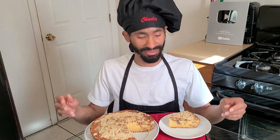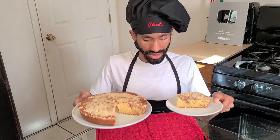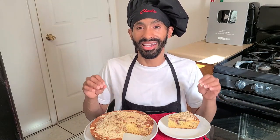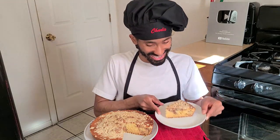Hey, what's up y'all, this is Charlie. On today's episode I'm going to be showing y'all how to make my delicious moist butter streusel coffee cake from scratch. Now coffee cake has different meanings — coffee cake could actually be a cake with coffee in it, but in this case this type of cake complements the coffee, so that means you have a slice of cake with some coffee on the side.